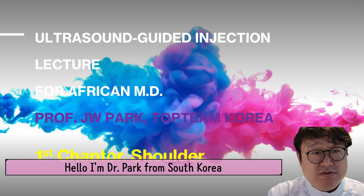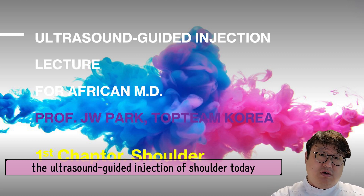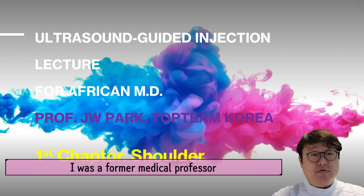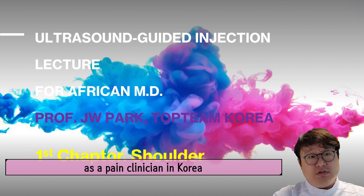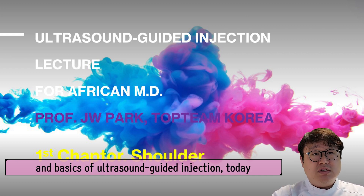Hello, I'm Dr. Bak from South Korea and I would like to show you the ultrasound injection of the shoulder today. I'm a former medical professor and I also have 10 years of experience as a pain clinician in Korea. I'm really glad to share my experience, skills, and basics of ultrasound injection today.